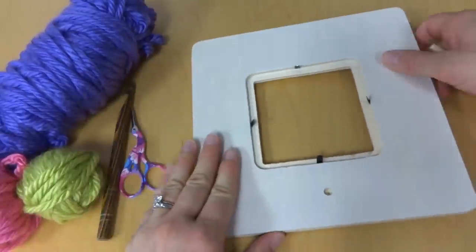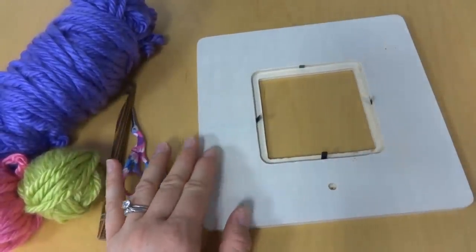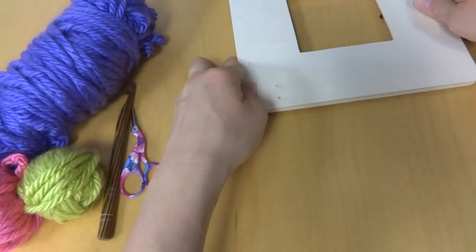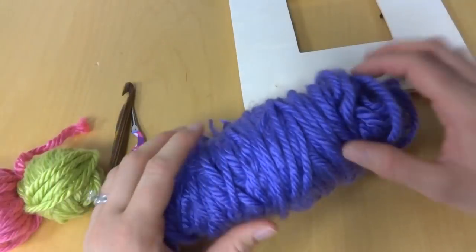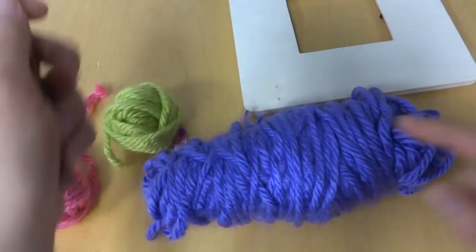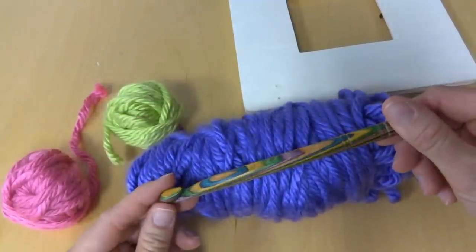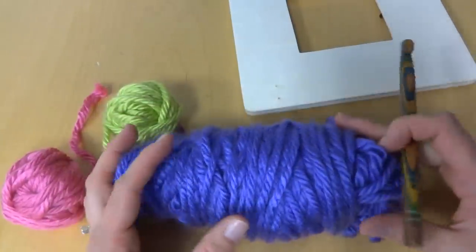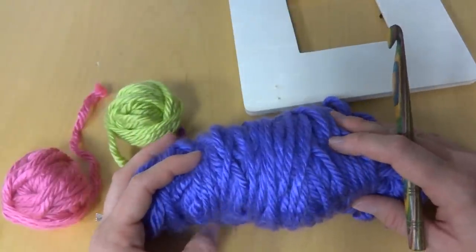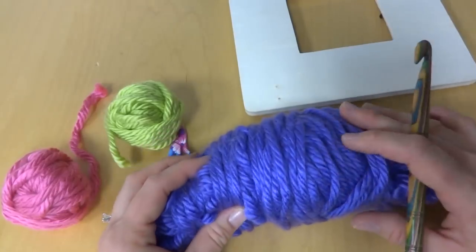We're going to get started on the frame part. It's covered in yarn that is simply wrapped around the frame. Because I wanted to make this an extra fast gift, I used super bulky yarn — this is Lion Brand Hometown USA and I used an N hook. You can use any yarn you want for this project; just check your yarn label and make sure you have the appropriate hook. It'll have the recommendation right on the label.